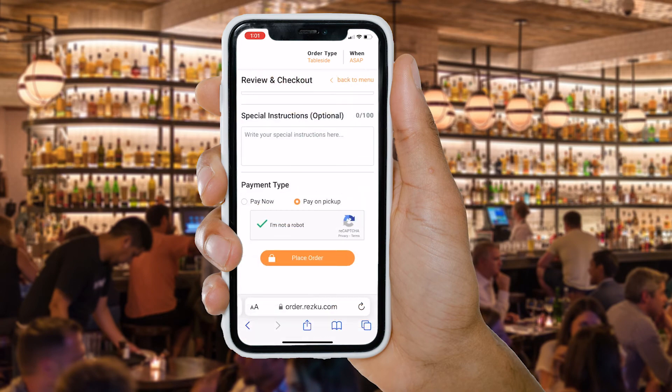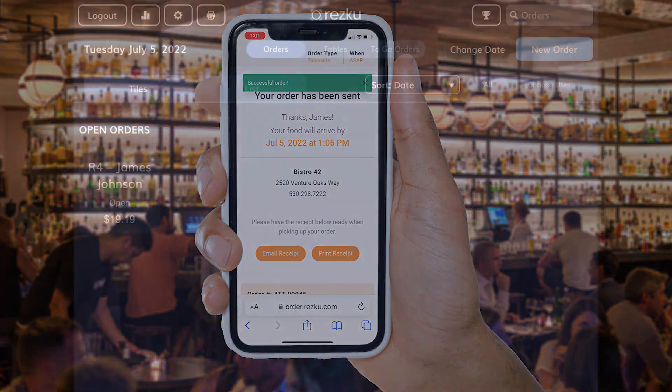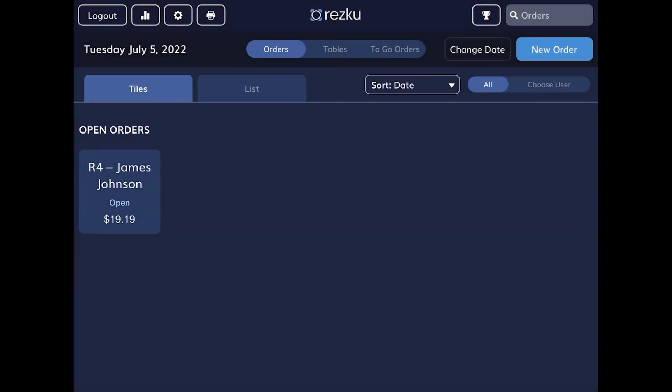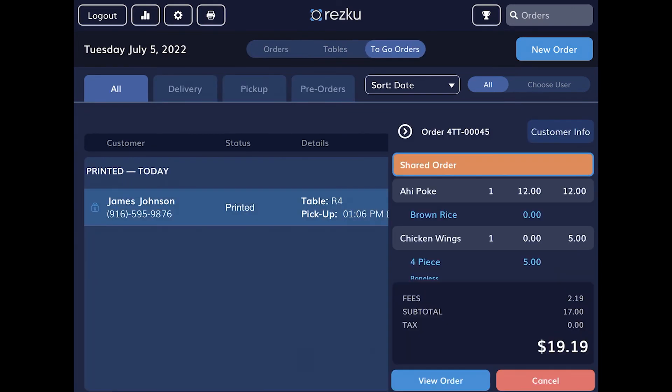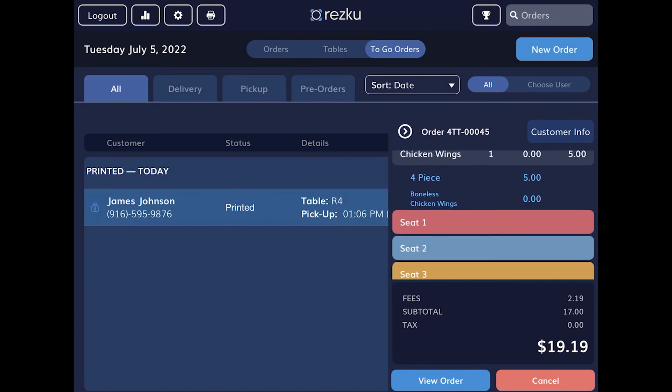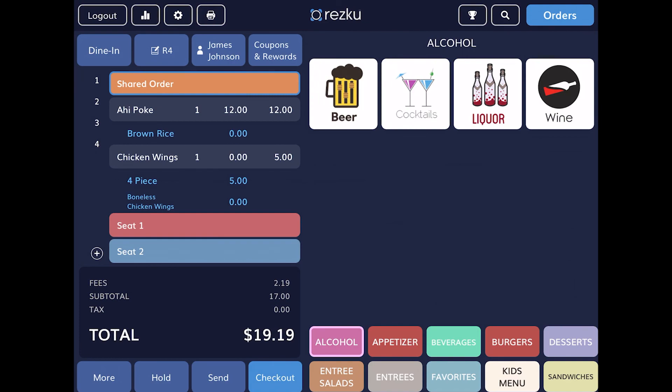Scanning the QR code will associate the order with their table. On the POS, you will receive the guest's order in your to-go orders list with their table number. When the order prints to the kitchen or displays on the KDS, it includes the table information so food can be brought to the guest's table.